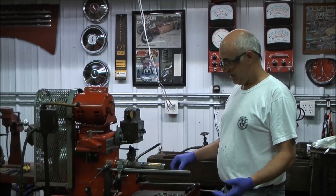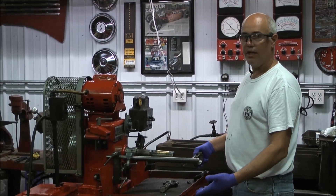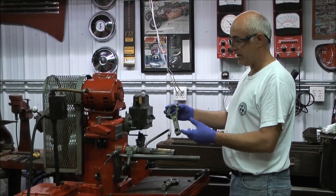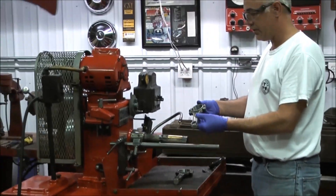Hi there, 12 bolt Tom. I'm going to show you this sun and hone machine, and I'm also going to show you the process for resizing rods. I won't show you the whole process in this short video, but I have pictures I will add to the video. So come on over here and we'll show you how it's done.